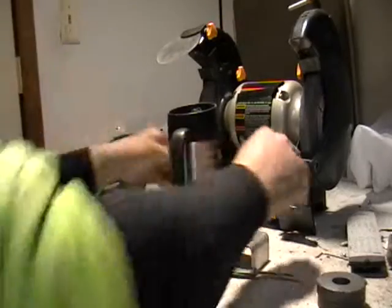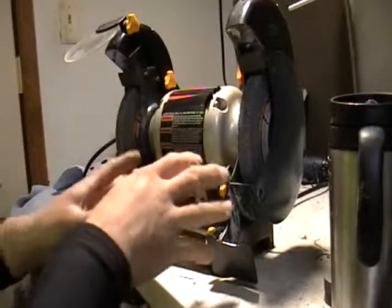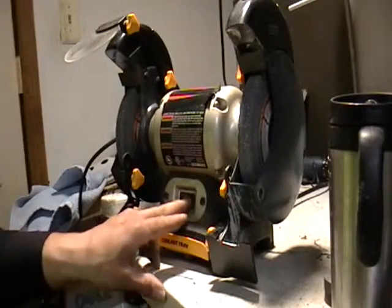With a grinder. If you have one of these grinders, perfect. If you know a place that has a shop with one of these and you don't have one, this is how you test aluminum, this is how you test stainless steel. Now I'm going to turn it on — I might have to yell a little bit.